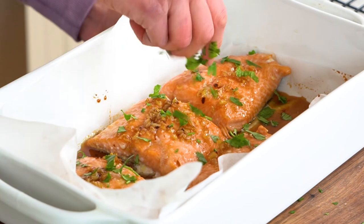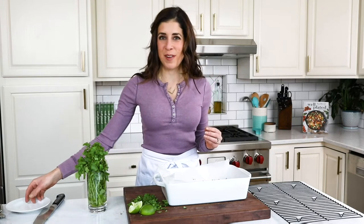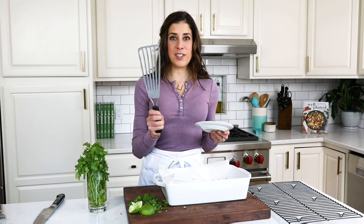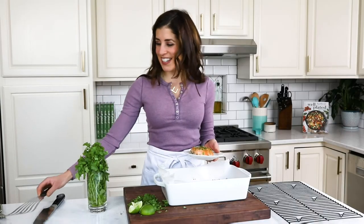Sprinkle on the cilantro and then get ready to squeeze on some lime. I wish you were here to smell this — I am getting the notes of the honey, it's really deeply caramelized now, and that garlic is super roasted, and then I'm picking up a little bit of freshness from the cilantro. When serving fish, a fish spatula is where it's at — I actually use it for flipping pancakes, eggs, and pans of roasted vegetables. I'm picking out the piece with the maximum amount of garlic on it because roasted garlic is so good, especially with that soy sauce and honey.